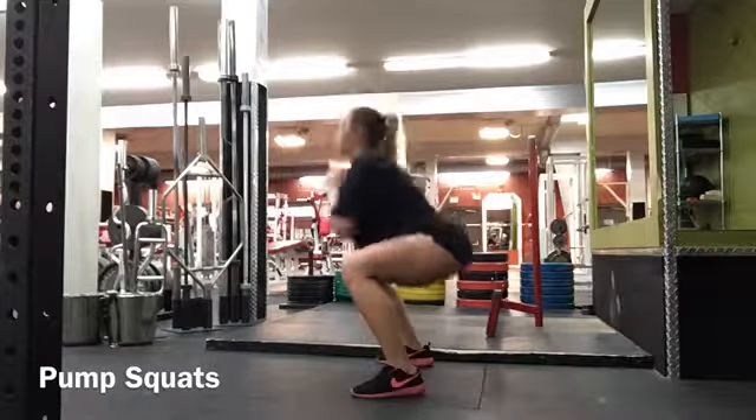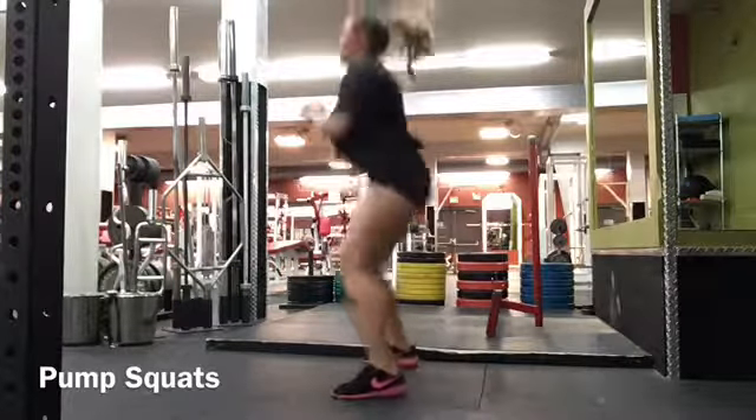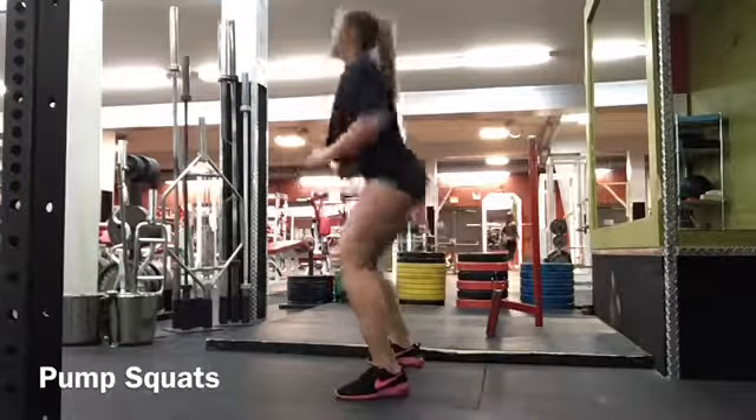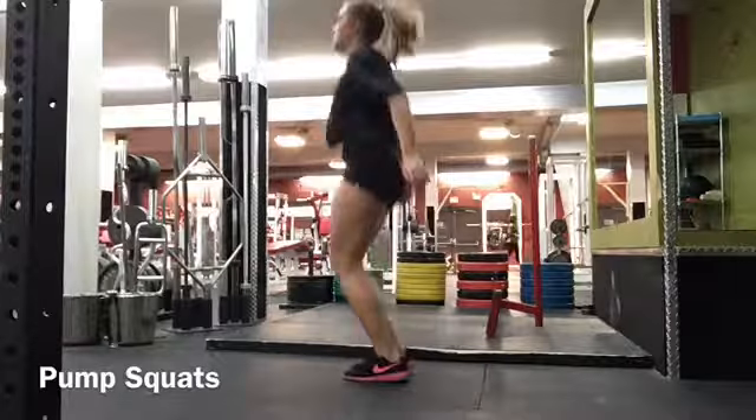This is good for cardio, and you want to make sure that you're pushing all of your weight down into your glutes and back onto your heels when you are squatting.